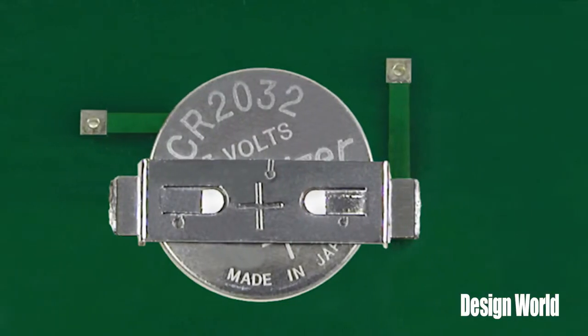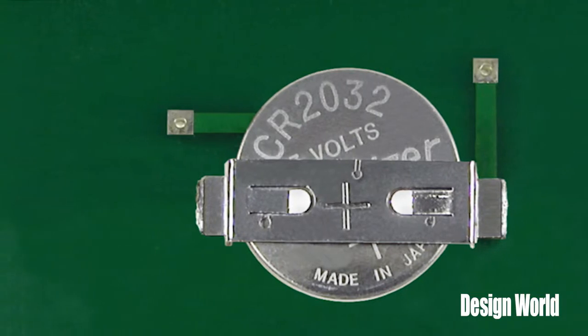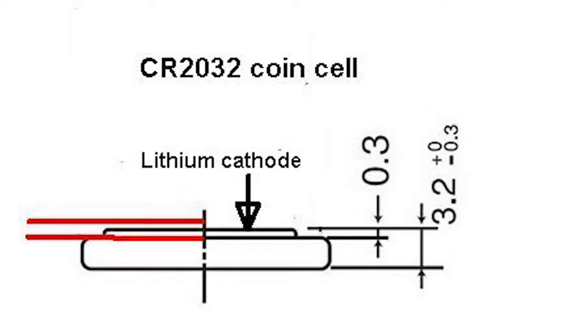But according to ANSI and IEC standards, a CR2032 coin cell can vary in height by plus or minus 3 tenths of a millimeter. That doesn't sound like much, but it amounts to almost 10% of its total height. We've illustrated the dimensional tolerance on the side view of a typical CR2032, and you can see that it is equivalent to the height of the lithium cathode.